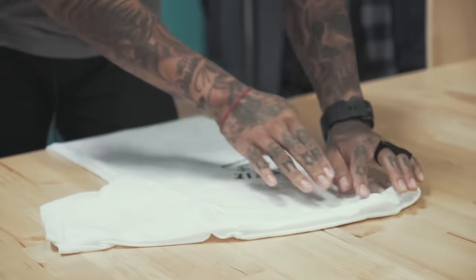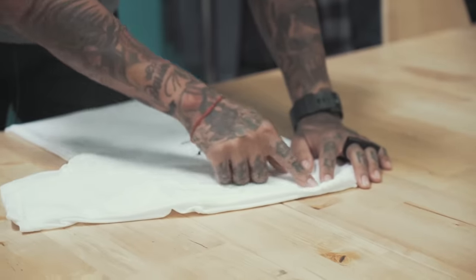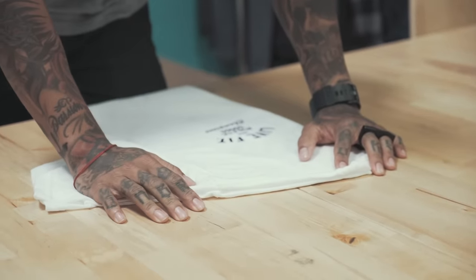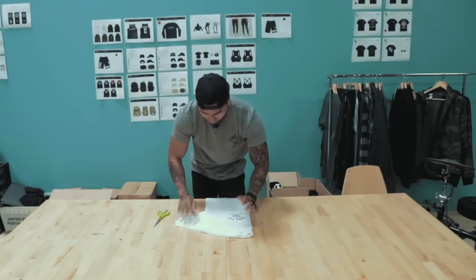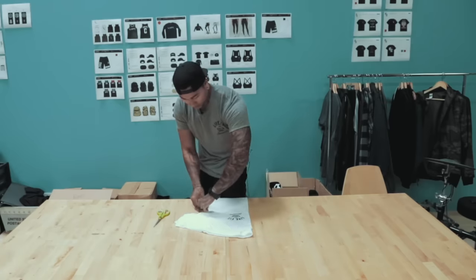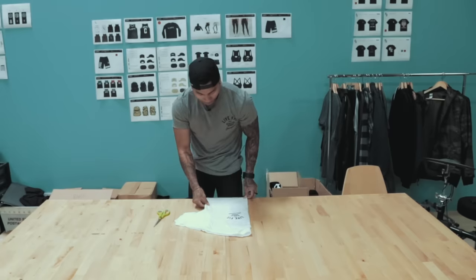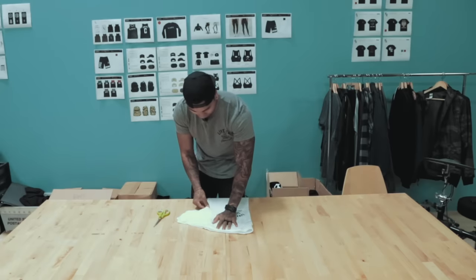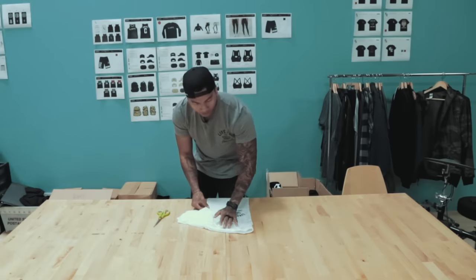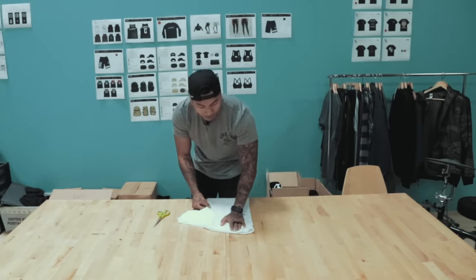So about three fingers there and about three fingers down here. This is personal preference, but as you guys have seen when I post my pictures of the t-shirts that I cut, it's about three fingers width. Make sure everything's lined up. This is where it gets pretty iffy because you have to go in one straight shot, so I would practice first with a few old shirts just in case you mess them up.